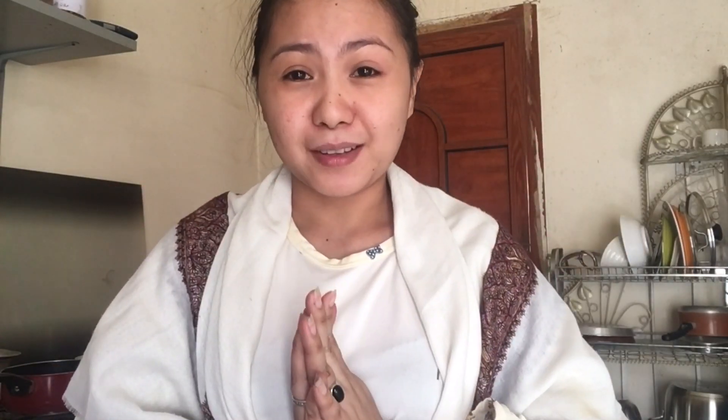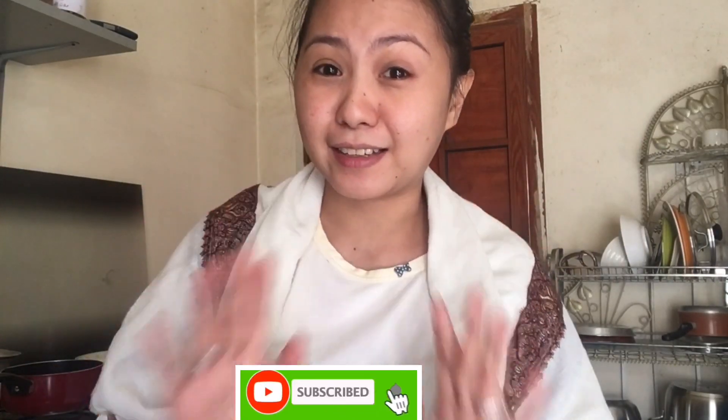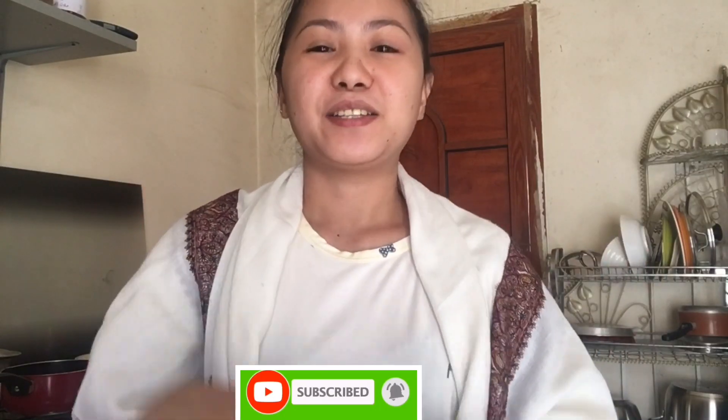Thank you for watching and it's me again, Mami Fatty. Sorry medyo ano talaga yung mata ko — pansin nyo ba? Nagiging cute itong left side. So ayun, sana na enjoy nyo itong recipe ko for today, and god bless everyone, keep safe — it's me Mami Fatty, bye for now!